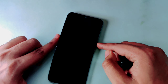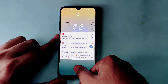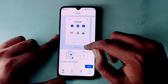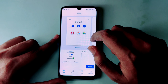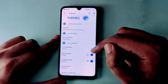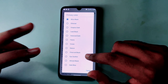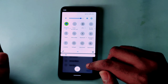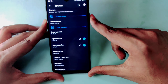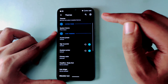You will get a notification with edge lighting, and you can change the edge lighting color. There is an always-on display option as well. I will show you the dark mode — there is also a black mode which is fully black. The black mode is completely different from dark mode, and there are many options available.